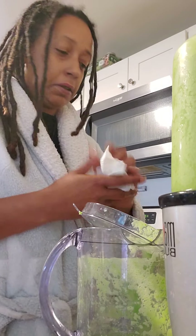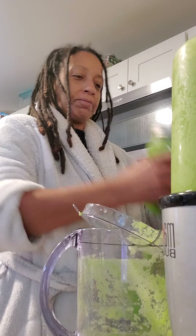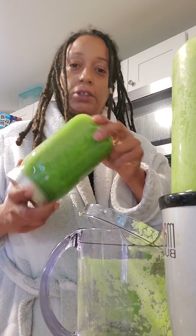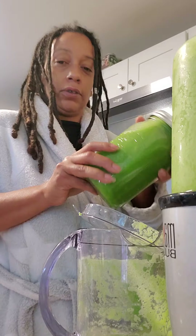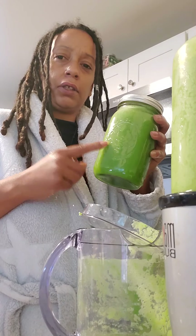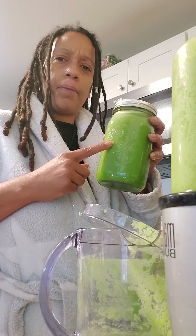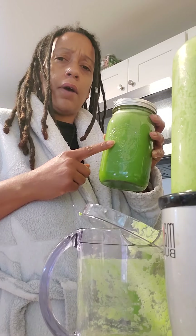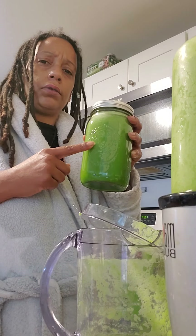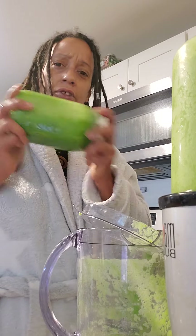Okay, it's all blended up, all juiced out. This is the green juice. Look at that. You saw the ingredients on this — it's spinach, celery, green apples, ginger, and cucumber. Yeah, that's what this is.